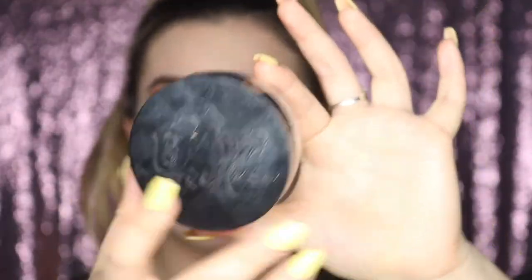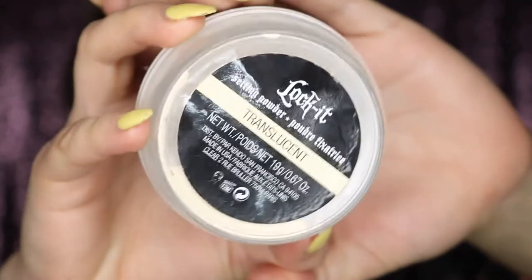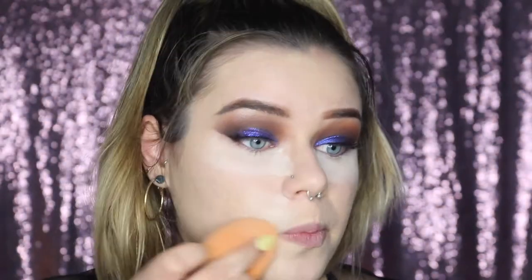For baking, I'm using the Kat Von D Lock-It Setting Powder in Translucent. I love this for baking — it doesn't make my under eye too bright and I haven't noticed any flashback in pictures. I apply it under my eyes and around my mouth because when I wear heavy makeup I tend to get smile lines where the makeup creases, and setting with powder helps reduce that.